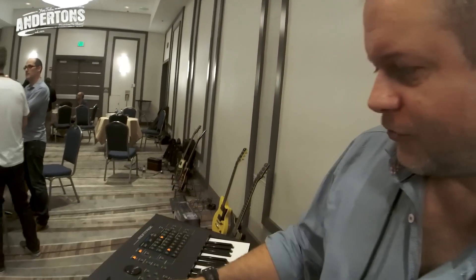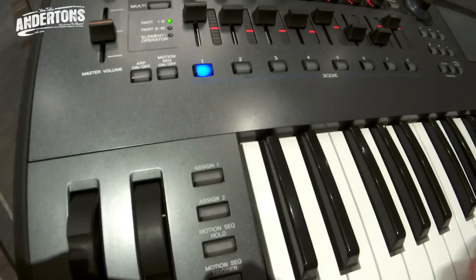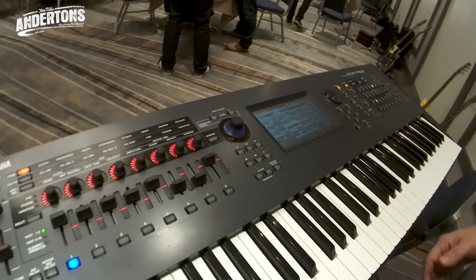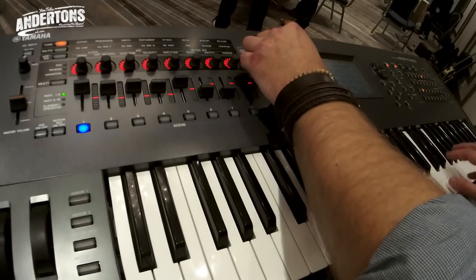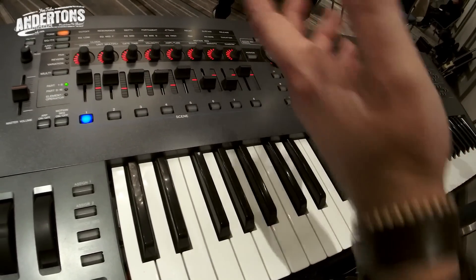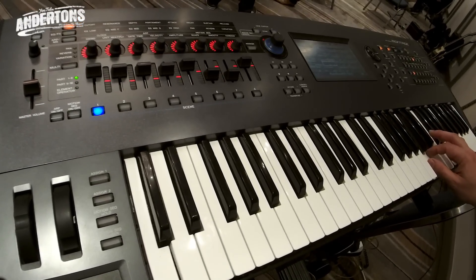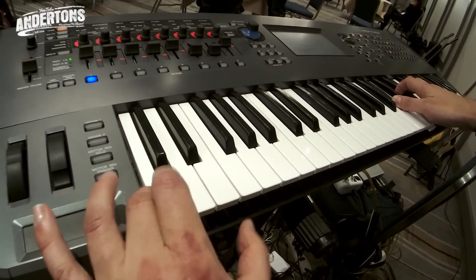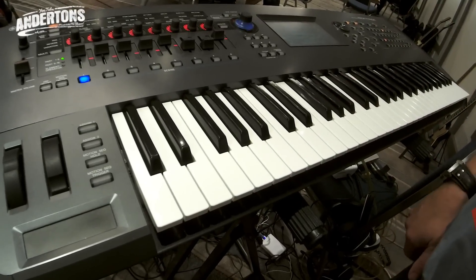I'll give you a little example. One of these tracks is taking the side chain from MIDI channel one where the bass drum is — though it could come from an audio input source. I've got a trancey pad — sounds lovely. You can hear it ducking every time the bass drum kicks in. Simple. Very, very powerful.